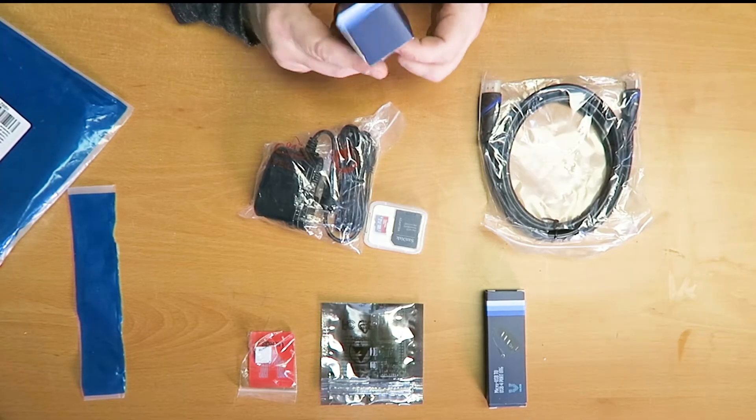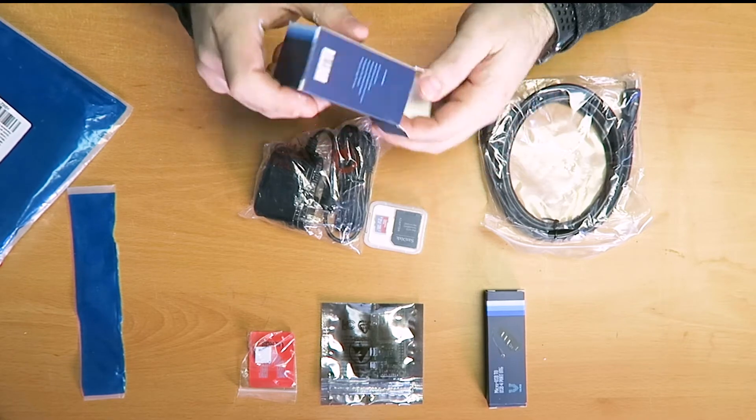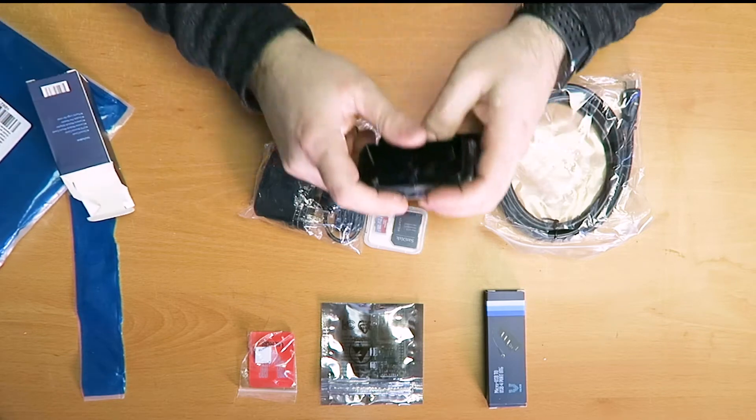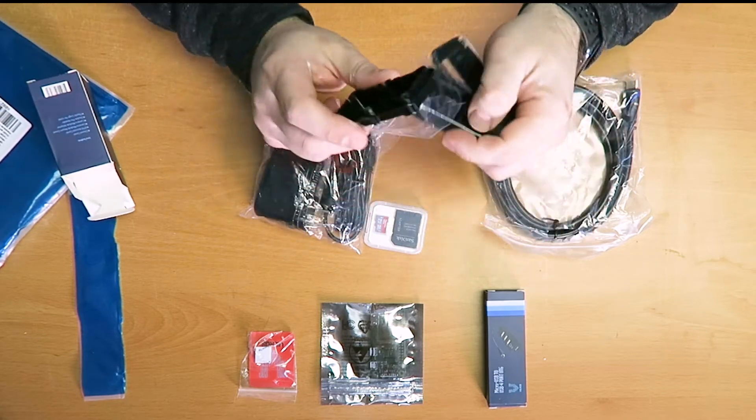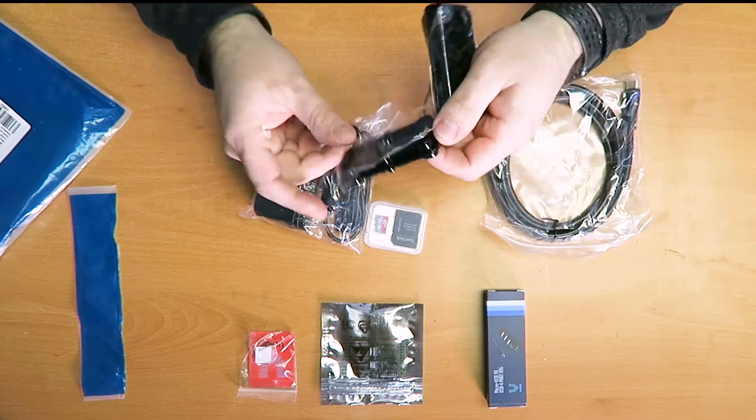Let's go piece by piece through everything listed on this inventory. First up is the case. You may notice it doesn't say black on my case — it says Zero W clear case. For me this doesn't really make that much of a difference, since it's going to go in another enclosure eventually. But in good news, despite the label saying clear case, it actually is the black case that came in the box.